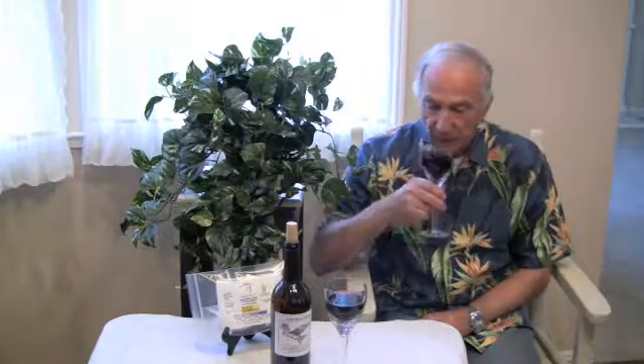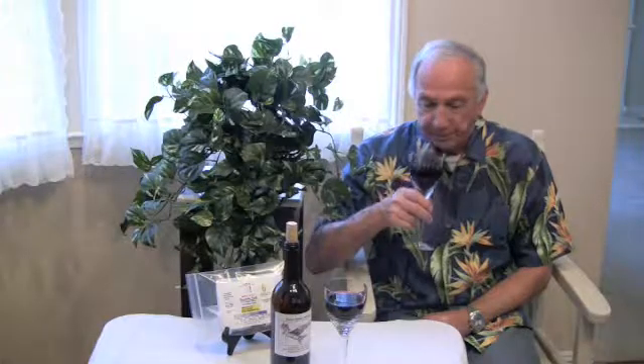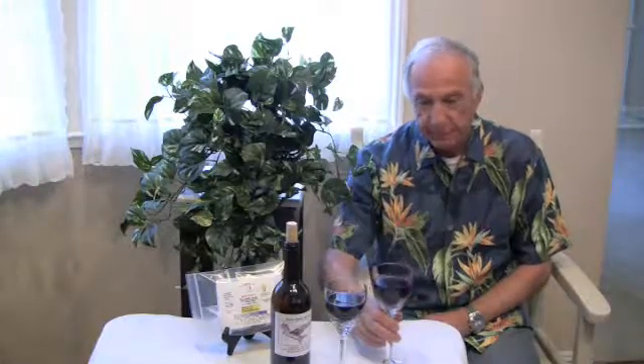With your wines being monitored, remember, relaxation is part of the good life. And nothing is better than your own wine.